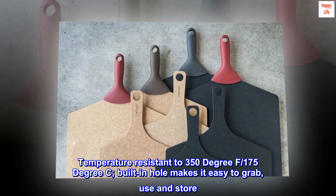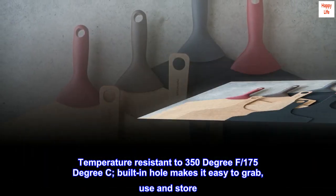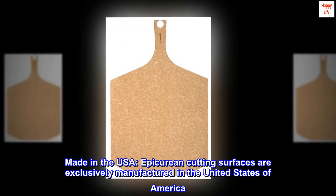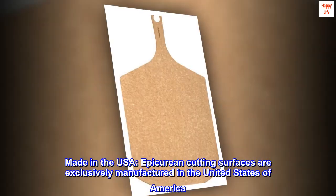Temperature resistant to 350 degrees F, 175 degrees C. Built-in hole makes it easy to grab, use and store. Made in the USA — epicurean cutting surfaces are exclusively manufactured in the United States of America.